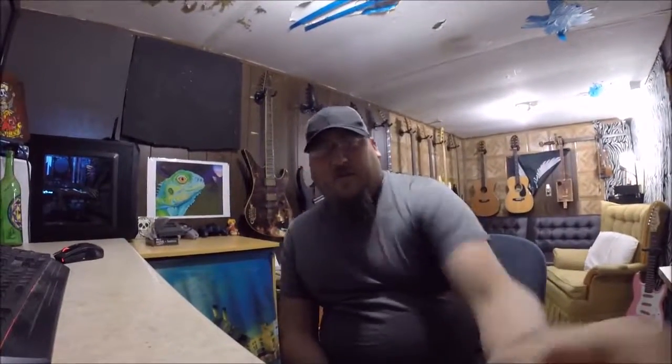Anyway guys, that's all the instruments and gear in the studio. That's all I've got for you today. I hope you all enjoyed the tour and I'll see you guys in the next video.